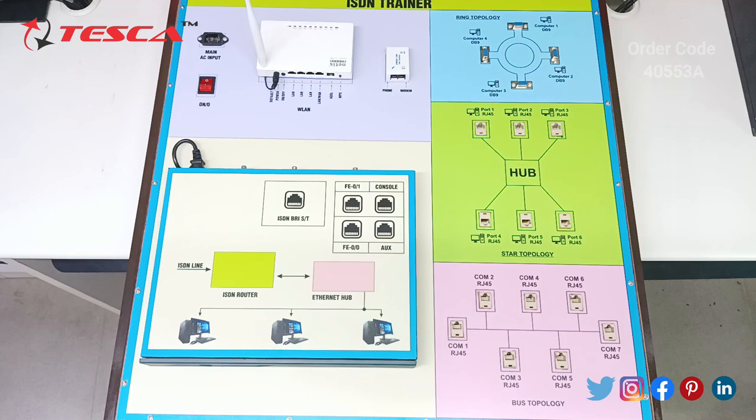This is an ISDN Trainer Kit. Its full form is Integrated Services Digital Network. It is a circuit switch telephone network system that transmits both data and voice over a digital line. You can also think of it as a set of communication standards to transmit data, voice and signaling.